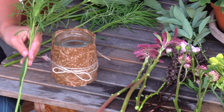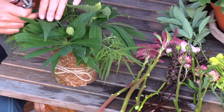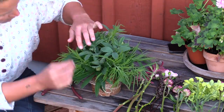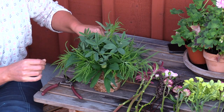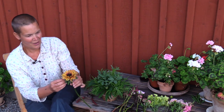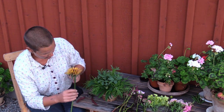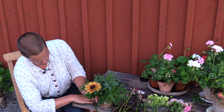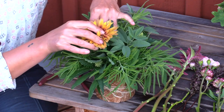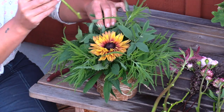Let's begin then with the foliage. I'm just going to fill this up with all the foliage that I have as a base. So I measure this so that it will fit in. Now I'm going to add the most special one of the flowers — this is Rudbeckia. It's absolutely amazing. I love Rudbeckia. Unfortunately I didn't succeed that well with it this year. Now I'm just going to add whatever I can fit in here.